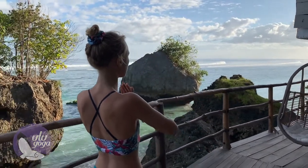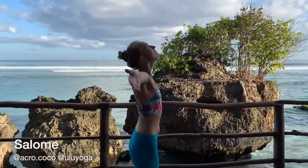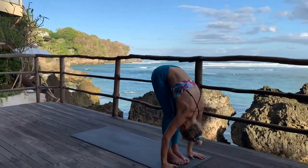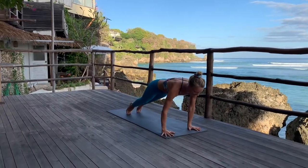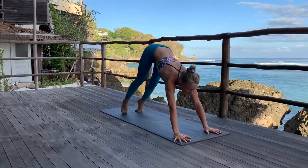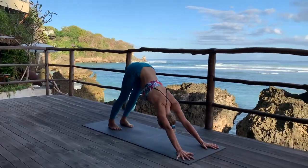Connect to your ujjayi breaths. A come, inhale, look up. Tve, exhale, folding forward. Trini, inhale, straighten your spine. Chattvari, go back. Pancha, inhale, lift your chest up. Sat, go back — Adho Mukha Svanasana, downward facing dog for five deep breaths.